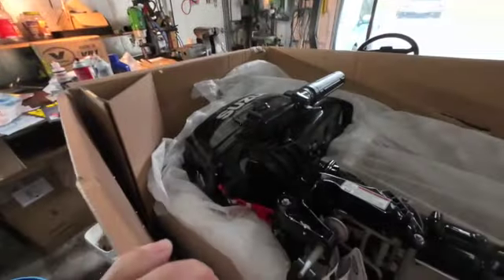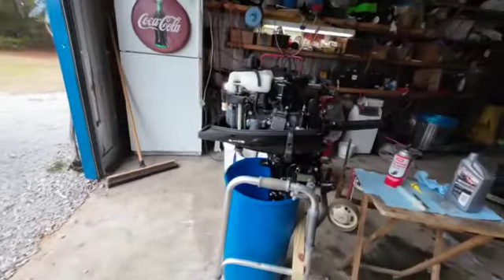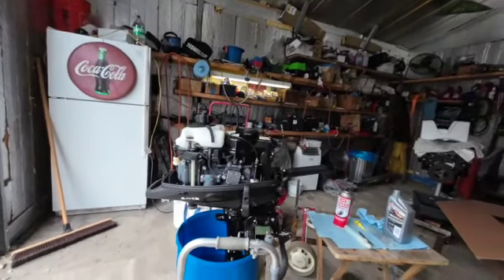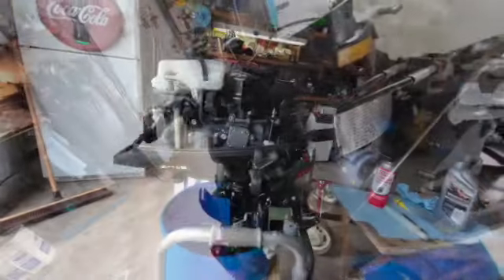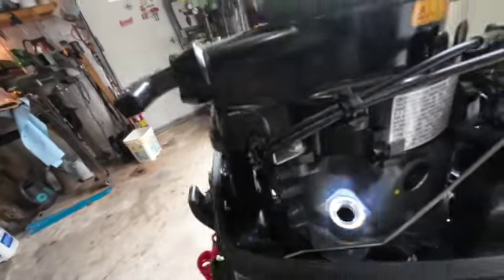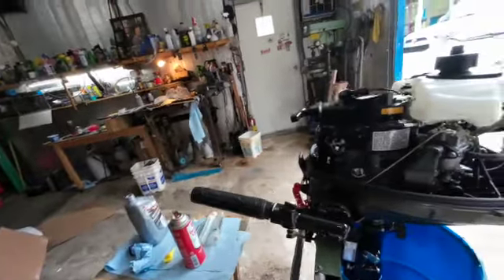So this is what she looks like in the box. It's my understanding that I have to put oil in the engine. That looks just about the way it should be. The motor is just about level and that's where I want it to be when I put oil into it. I'll put seven liters in there and we'll see what we need to do from there.